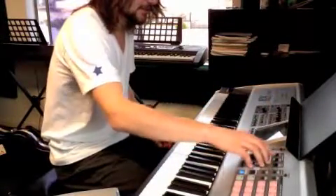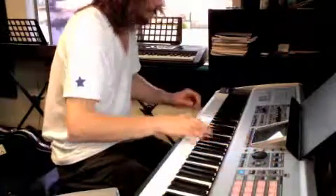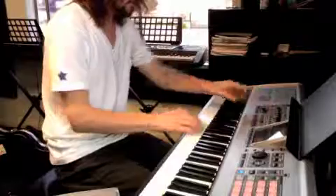Okay, one second. Let me get this set up. Here we go — so it sounds like this.